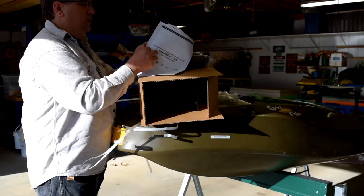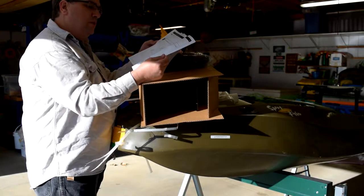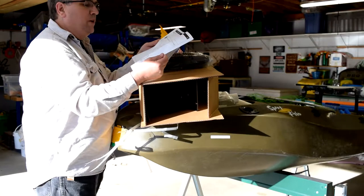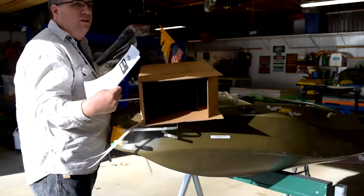I'll digress for a minute. I know two ladies who went to college whose parents thought they were crazy for studying the English language. They're both making over six figures converting these manuals from Chinese — so there you go.